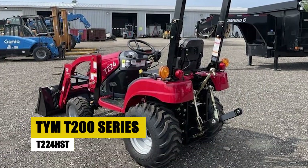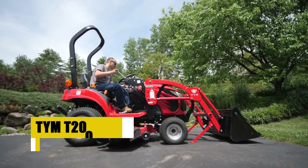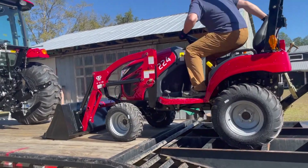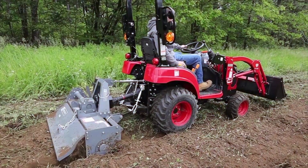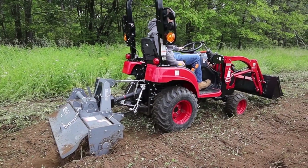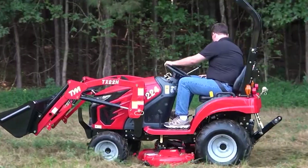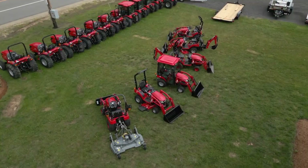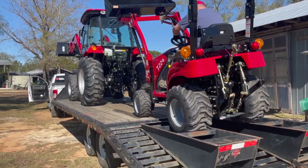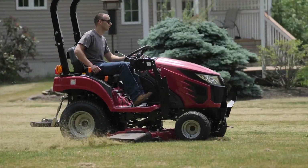TYM T200 Series T224 HST. Enter the TYM T200 Series T224 HST, a subcompact tractor that excels in versatility and ease of use. This model is an excellent choice for small-scale farming and landscaping, offering a harmonious blend of power and convenience. Its hydrostatic transmission provides seamless control, enhancing operational efficiency — whether navigating through tight spaces or handling diverse tasks on the farm, the T224 HST ensures a smooth and productive experience for operators of all levels.